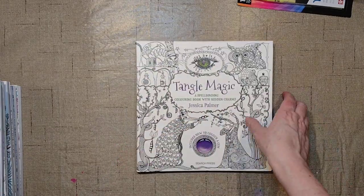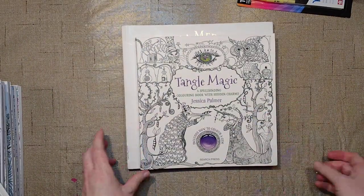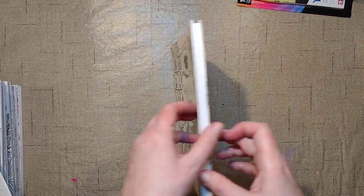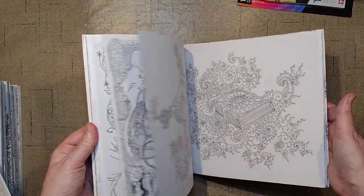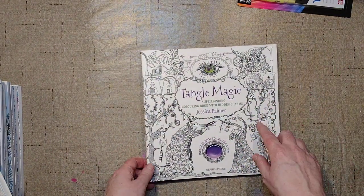This is the 9-inch book. If we measure it against a 10-inch book, you can see the difference. Now they sell the 10-inch version, but I kind of wanted all the 9-inch ones, so I scoured looking for those. This one came pristine from a third-party seller.